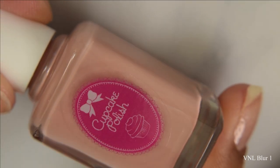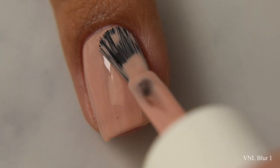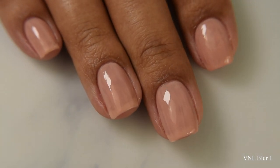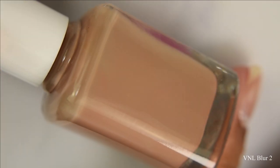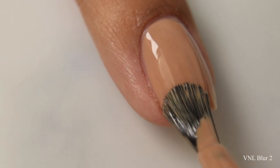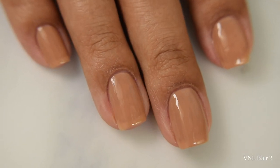VNL Blur Number One is described as a sheer light neutral color that works best for those with pink to cool or neutral undertones. I think Blur One could work well for myself — it has a much smoother, lighter formula than the previously released Blur from the PPU shop. Blur Two is a sheer medium neutral, and if I had to pick a perfect one for myself, I'd pick Number Two. It's almost like a foundation for my nails against my skin tone.